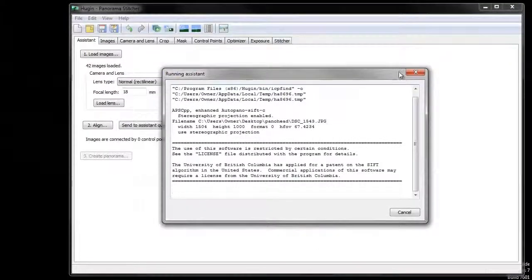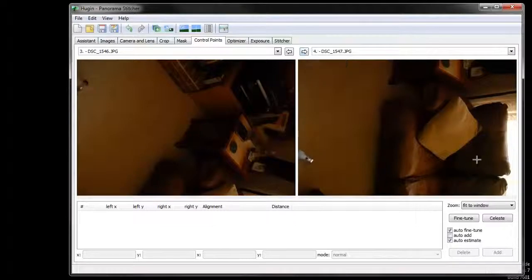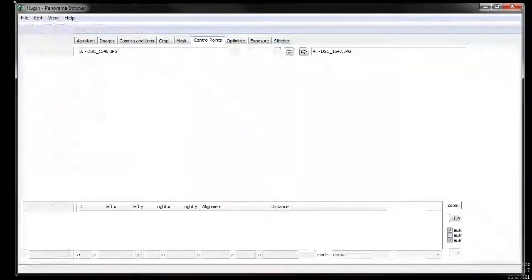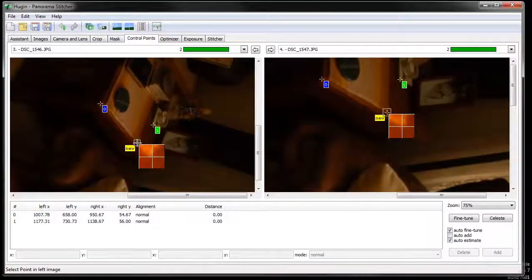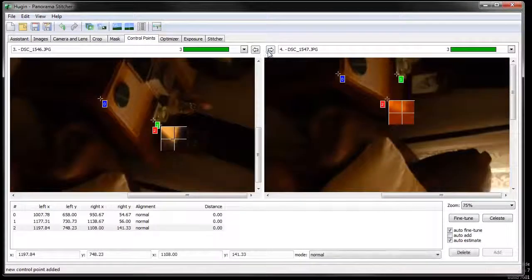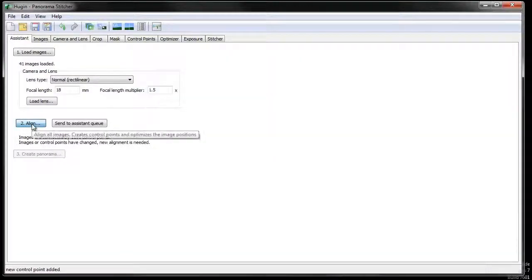I'm just going to drag and drop those into Hugin and click Align. It's going to take a few minutes. Even though I took it on the tripod, there are still some unconnected groups. For every image that has no control points — for example this one right here — I'm going to go in and add them. On the nadir image, I'll add a control point on the bottom of the tripod leg.